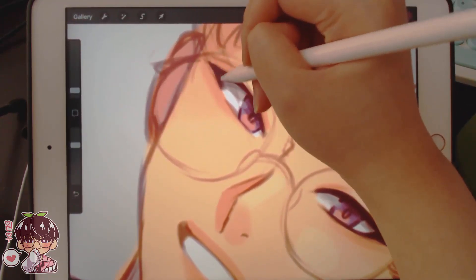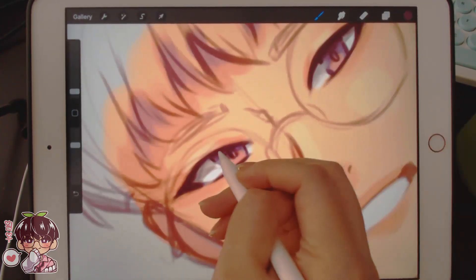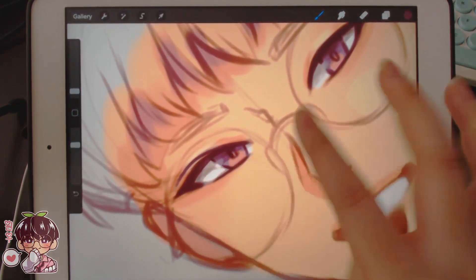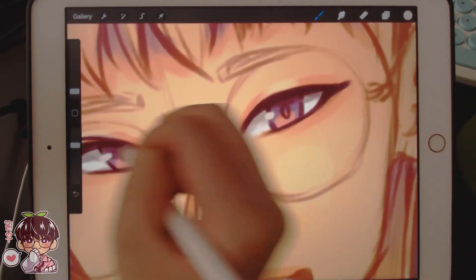I didn't erase the lines inside his eyes and I think I should, because it'll cause a little bit less issues in rendering. He looks cute I guess — looks a little dead, so I should add in the highlights.